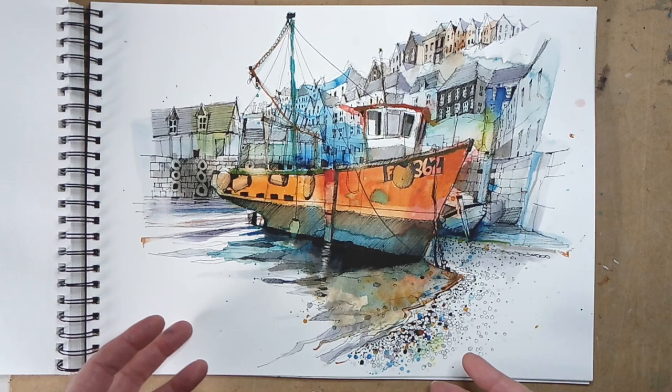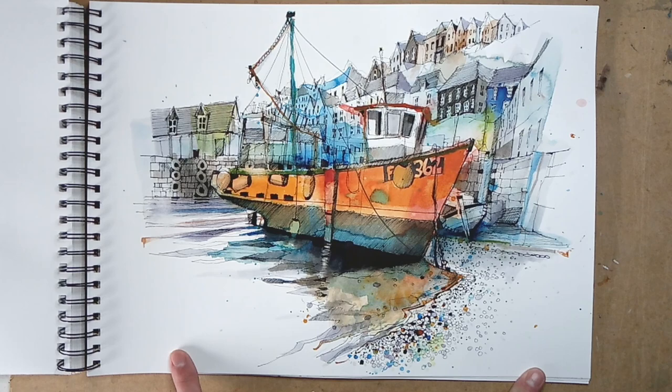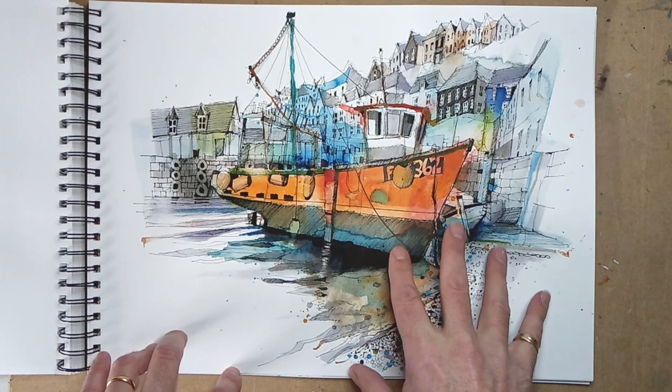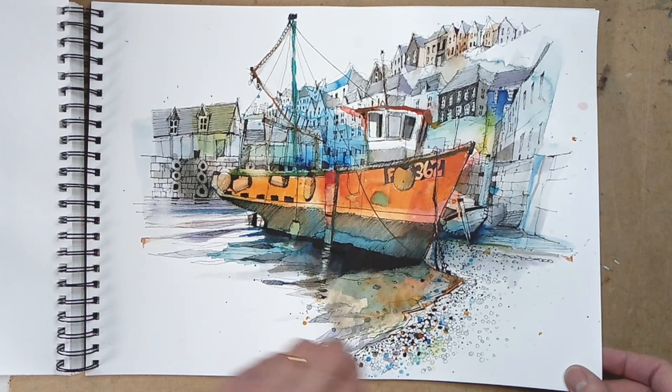All the ones so far were drawn on location, but these now are the ones I've been doing for Studio 56 for the online workshops, done from a photograph. This is Mevagissey again, looking in the opposite direction to some of the others, really focusing in on those strong bright oranges and reds on this boat being framed by the buildings in the background, and again noticing all the little bits of detail.